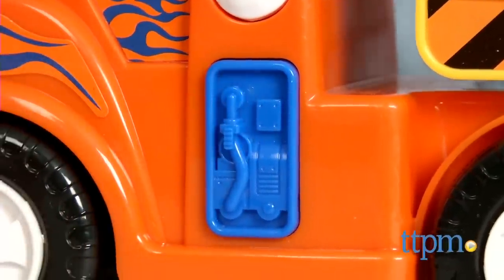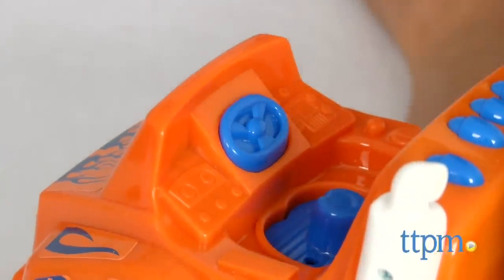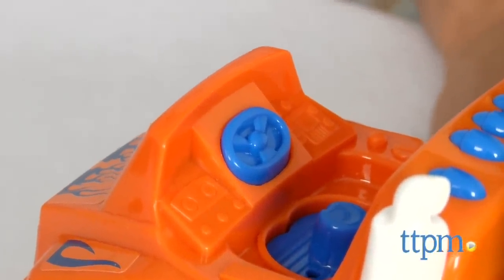Kids will love this because the size is perfect for their little hands and they will enjoy using their imaginations to pretend they are driving around and loading up the truck.